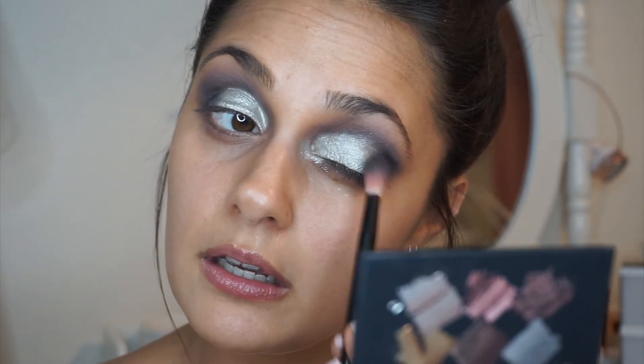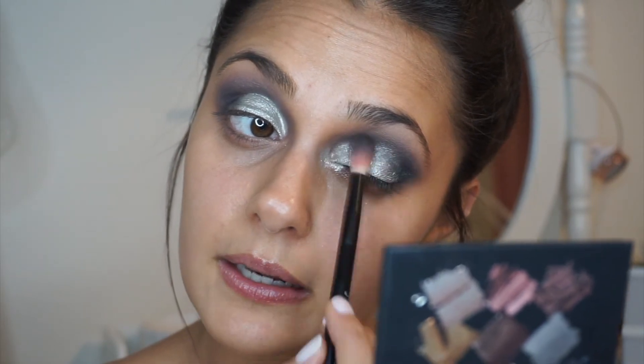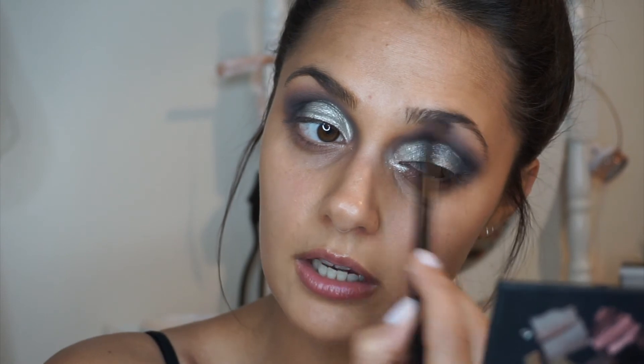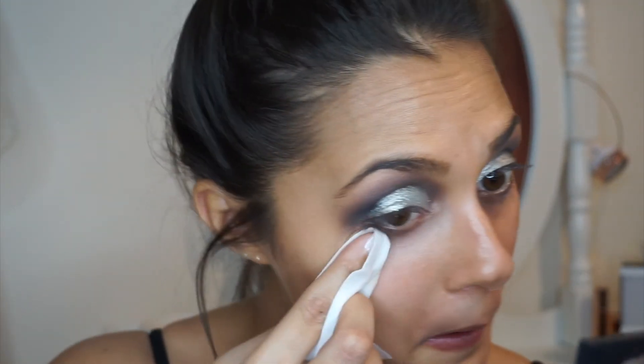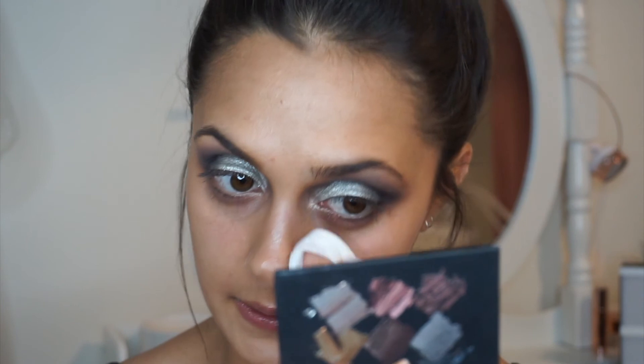I'm just going to dip back into the black and then go on the outer corner. Then I'm going to take the brush that had the light brown shade on it and just go over the edges of my brow slightly to tidy that up. Finally, I'm going to take a face wipe and go into my inner corner slightly to clean up any excess that's fallen onto my face, and then I'll add my foundation and concealer.